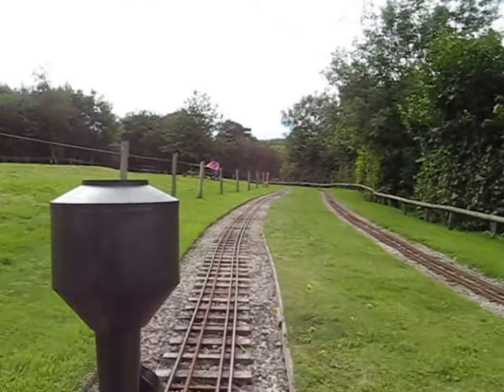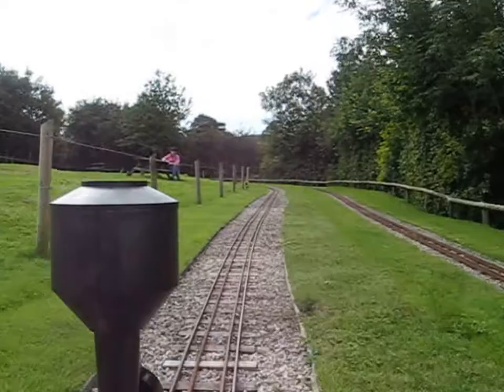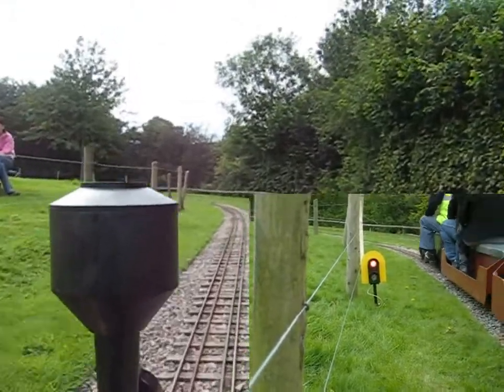There are two automatic signals on Lancaster Morgan Model Engineers' line — one on the inner line, one on the outer line. The inner line one controls the banking down towards the level crossing. As the train passes the signal, it automatically returns to red.